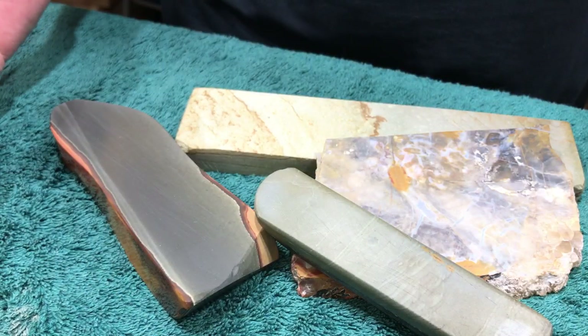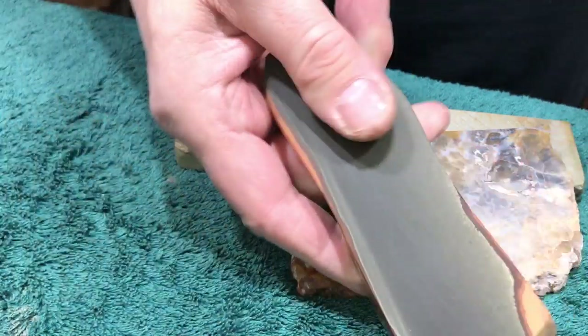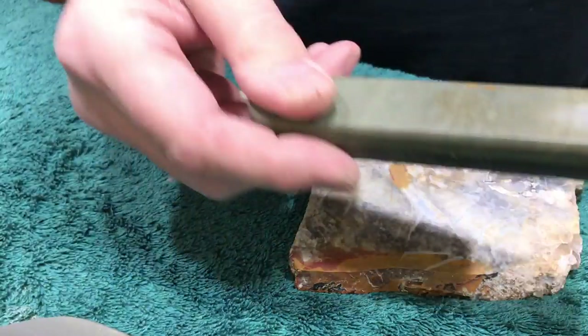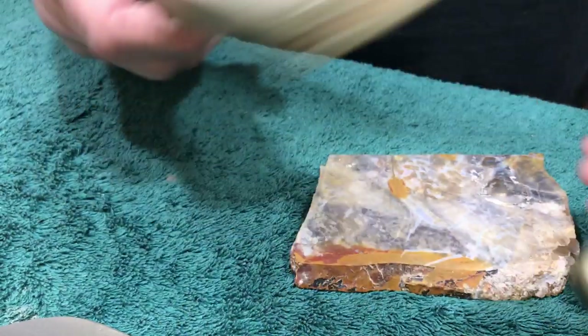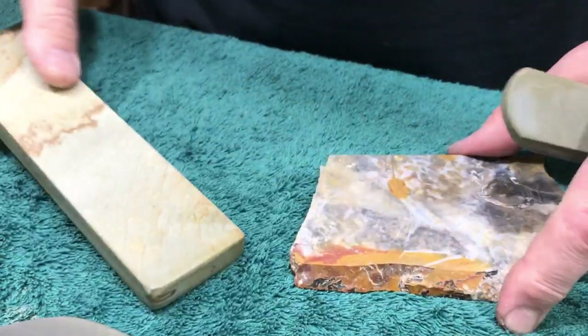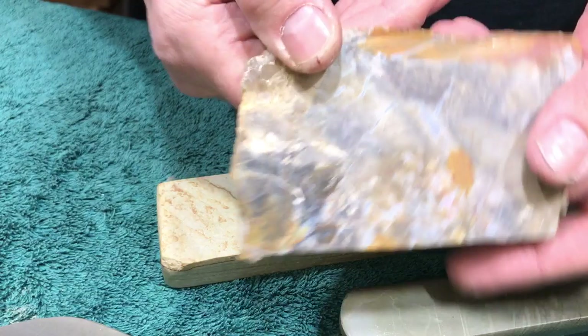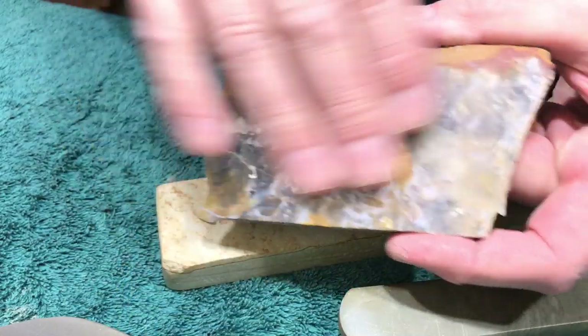So these are all jaspers. This is like a polychrome — Madagascar, I think. These two are both from the USA. This one here, you want to call it a jasper, but somebody into rocks and minerals would be calling it flint. They're all microcrystalline parts.